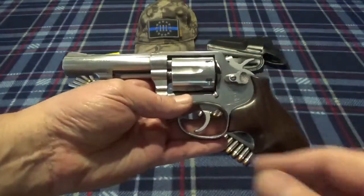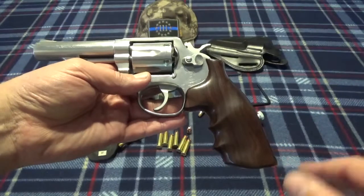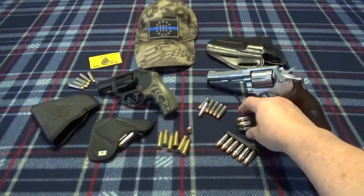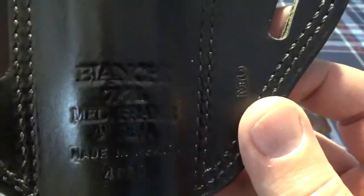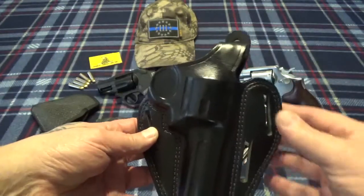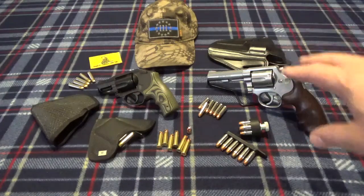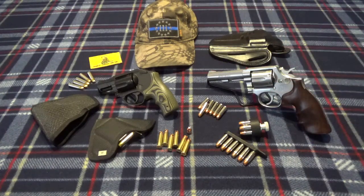These are Hogue mono grips in Pao Ferro wood - real pretty. These grips fit your hand like a glove. On my old Model 13 that I used to carry - kind of a blued steel version in 357 instead of 38 Special - I had a very similar style grip but they were nylon. You can see nice grips. I did pick up some speed loaders - gotta have speed loaders. I did get a holster - these are the Bianchi. Midway has been having these on sale, it's the number seven Shadow 2. It's a pancake style holster - hugs the body well, helps with concealment.